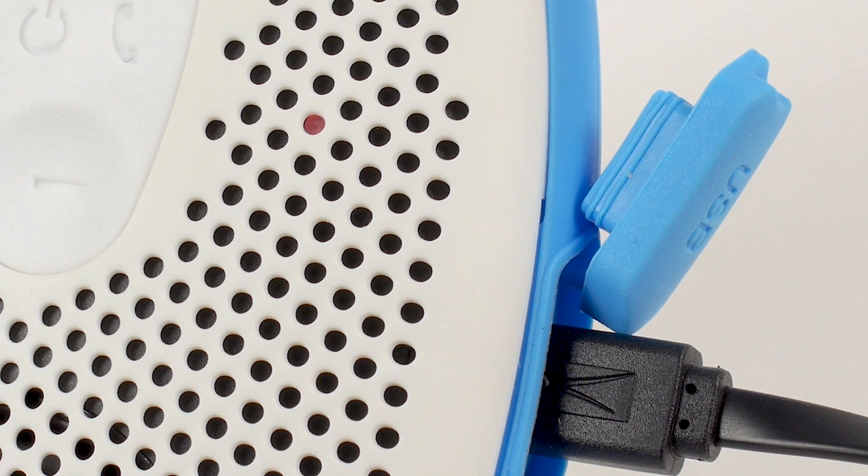Once the speaker is fully charged, the red LED light will switch off. Allow 1-2 hours for the speaker to receive a full charge.